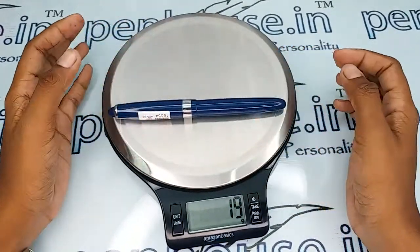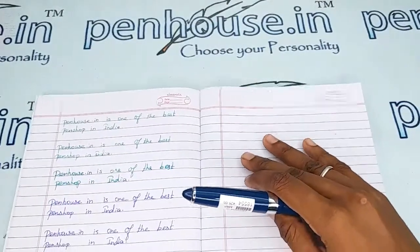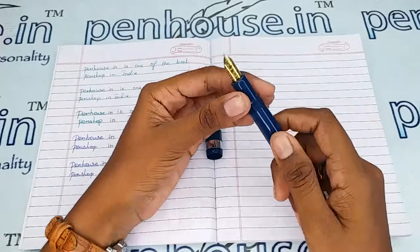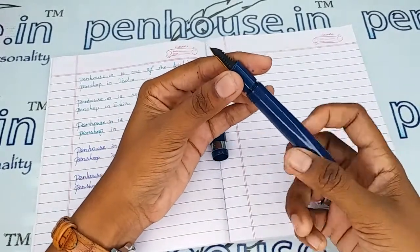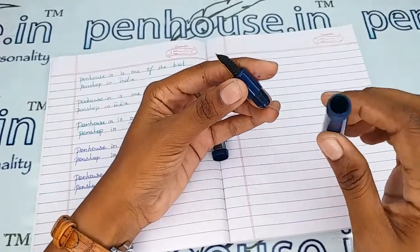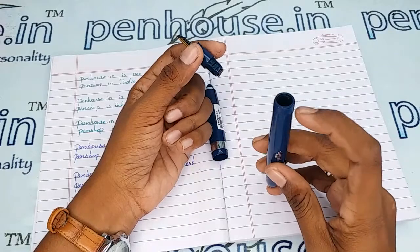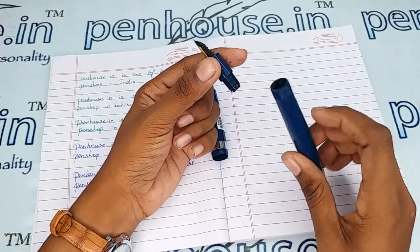The weight of this pen is 19 grams. All the threads are turned to wear out, so to increase the life of the thread please apply silicone grease or Vaseline whenever you are opening and closing the grip portion during ink filling. Also, whenever you fill the ink, fill below the inner threads — if you fill in excess, a leakage path will be created and you will spoil your hands.